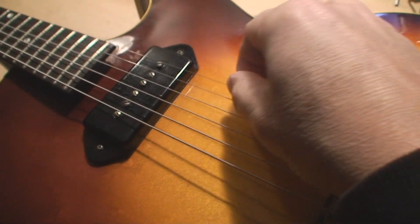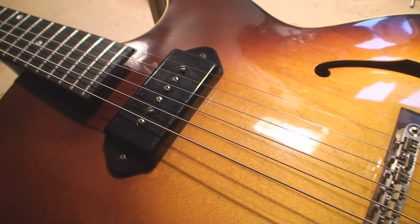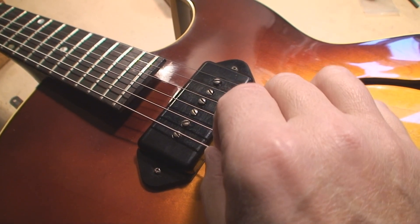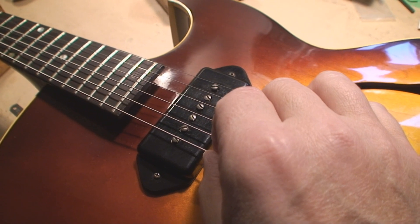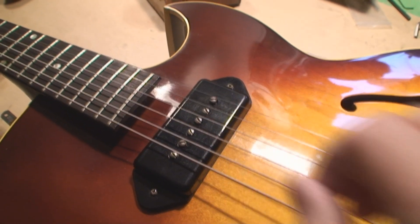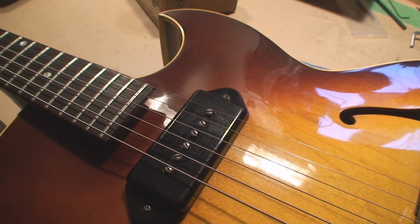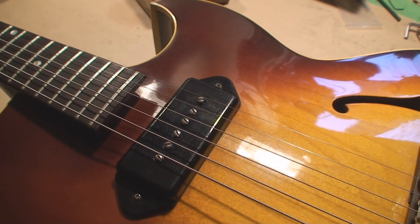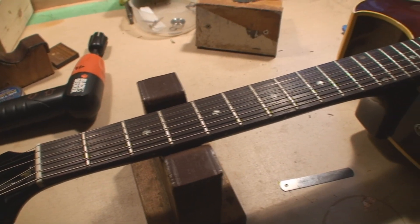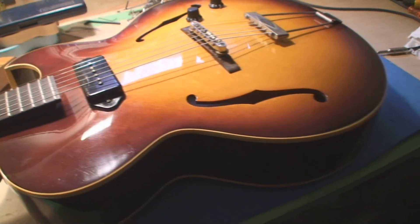The strings we have on it right now are 12s — 12 to 52, I believe. What you could do is go to 13s and also go to flat wound strings, which creates a lot more tension because there's more surface area of the string. Why a flat wound string has more tension than a round wound string is because there's more surface area. With that in mind, all I can do is check everything else. I'm going to put the fret rocker on every fret and see what's going on.